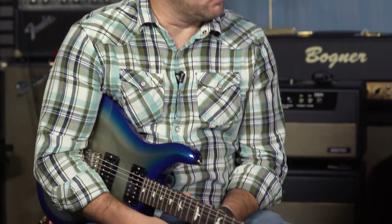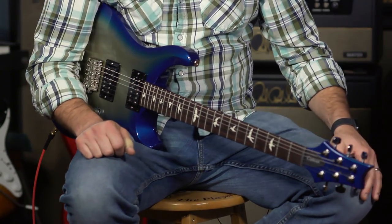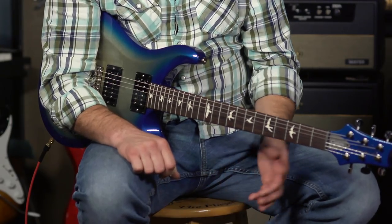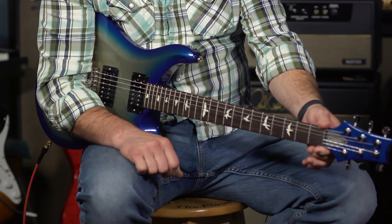Hopping right into the specs: it is a Custom 24, which means it has 24 frets. It is a 25-inch scale length, which is like almost all PRS guitars — the 594 being an exception. It is a pattern regular neck, which is a little odd for a Custom 24 because the standard neck on a core model is pattern thin. The nut width is 1 and 21/32 inches, and it's 27/32 front to back. That's a pretty important spec for a lot of people. A pattern regular is what I prefer, and I've got very stubby fingers.